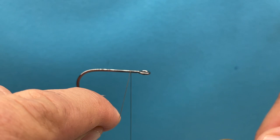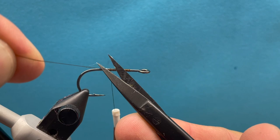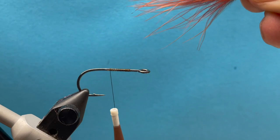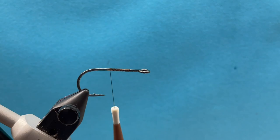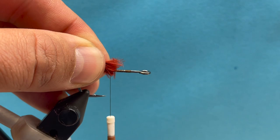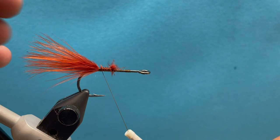We're just going to start with the back hook. This is a size 6, we're using 6-aught thread. We'll attach our thread and build a little thread base. The back hook is really just a woolly bugger. We're going to do this brown or rust color. I want the tail to be about the length of the hook shank. I'm holding that in my right hand, just going to pinch it with my left hand and snip off the excess, leaving a little bit out the front to capture with thread and tie it down just directly above the barb of the hook.